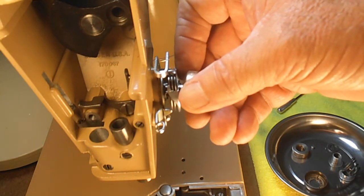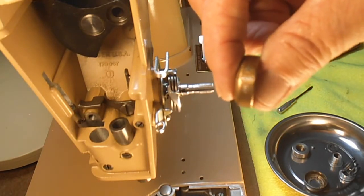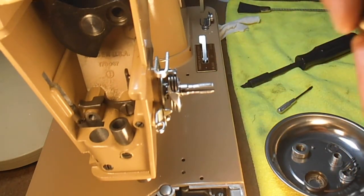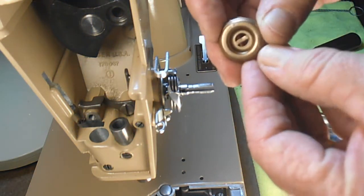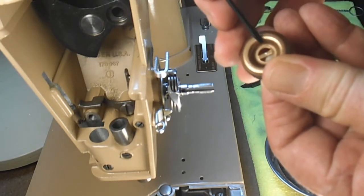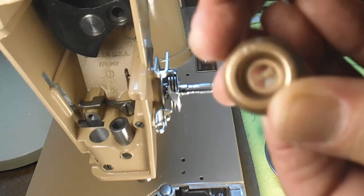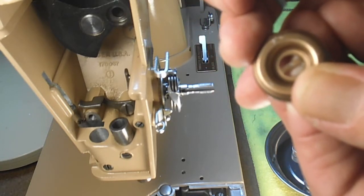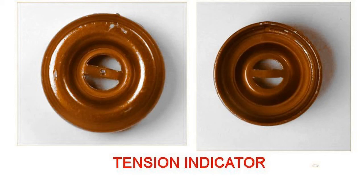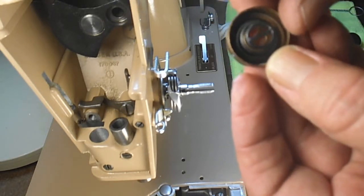Now this part is just called the tension indicator, and it's got the negative and positive on the top. This is what your tension releasing pin pushes against. And if you look at the back side of it you might be able to see where it's got marks from that tension releasing pin right there. That's the back side; this is the front side — that holds the tension spring.